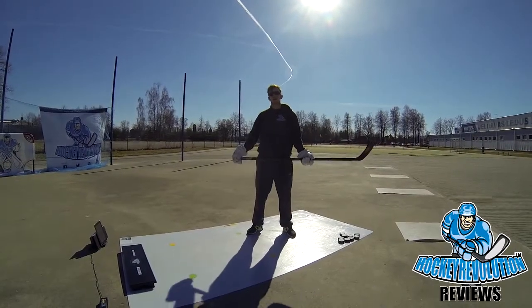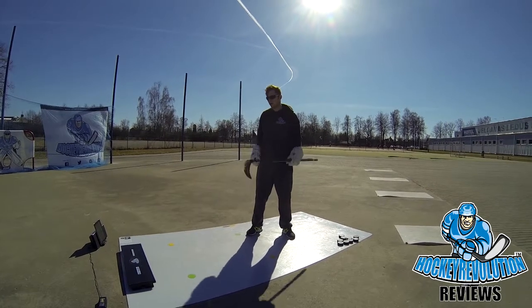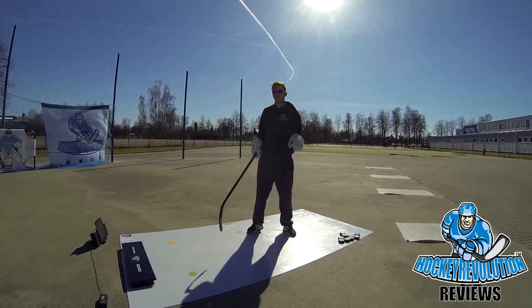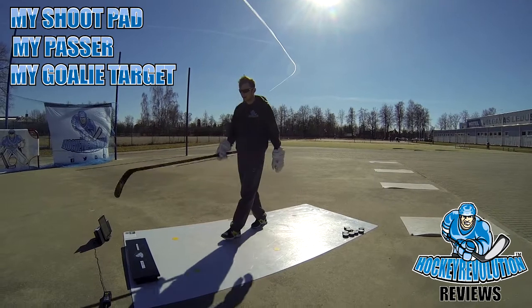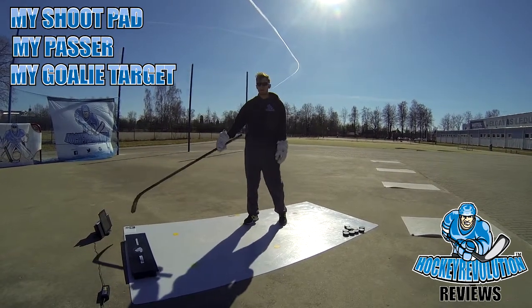Hi, this is Eric from Hockey Revolution. In this video I'm going to show you how to work my Shootpad Pro together with a couple of things from Hockey Revolution — for example, my passer, my goalie target, and my application.